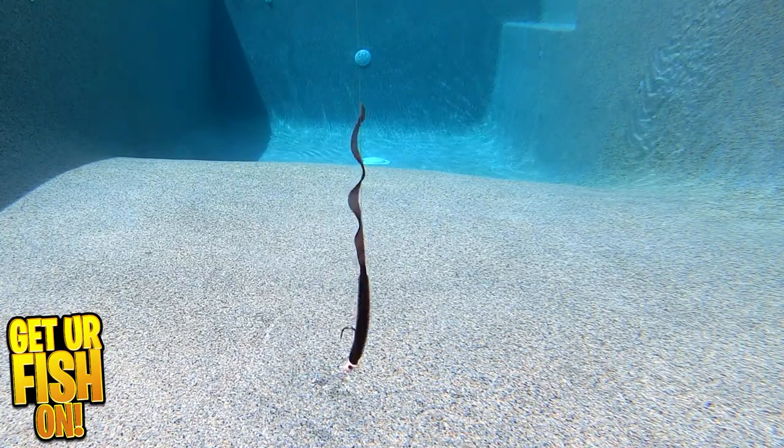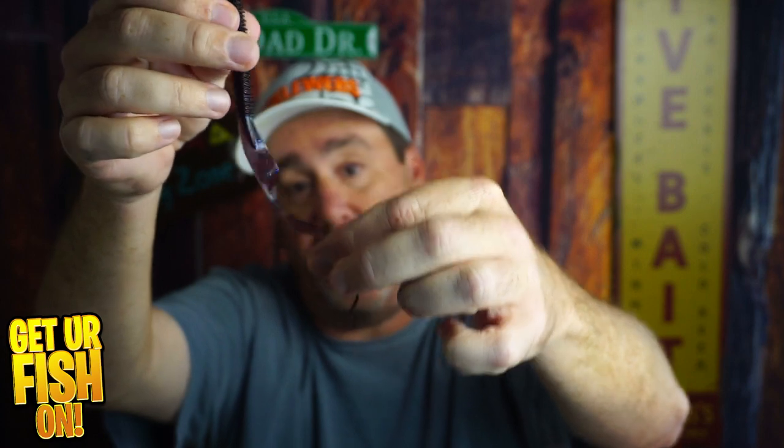For more information or to purchase one, please see the link in the description below to my Tackle Warehouse affiliate. My only negative about this is I caught one fish and then this part of the tail right there broke off. Not that it couldn't continue to be used, because the tail really is the best part of this lure — it has such great action.